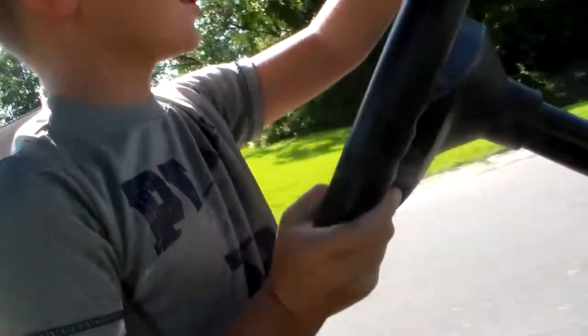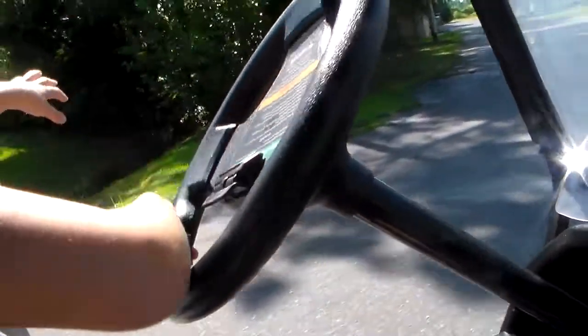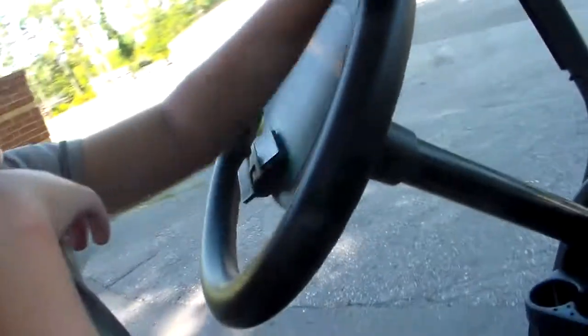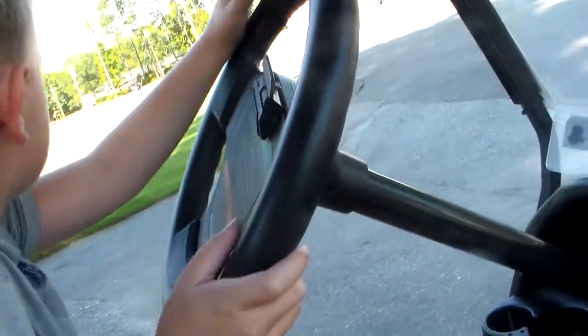We're going around the church parking lot. Someone's here, so I need to turn around. I forgot to mention — this thing has the tightest turning radius, like a very tight turning radius. I'm eight and I can drive a golf cart!